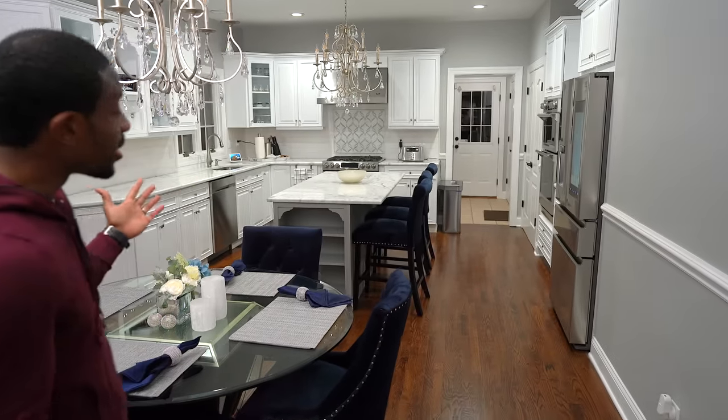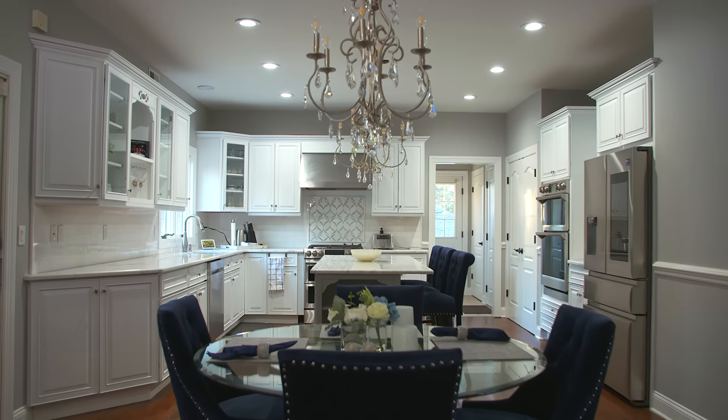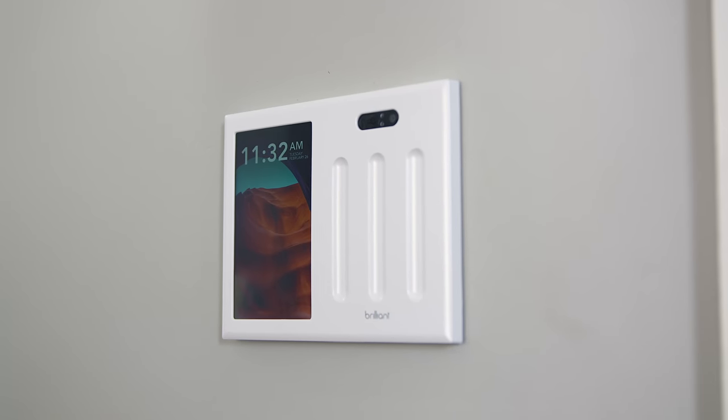What's going on guys? It's your average consumer and we finally have our first episode of building the ultimate smart home. We are starting with the kitchen — huge shout out to Ari for hooking this kitchen up and making it look as beautiful as it does. We've got a lot of cool tech inside of here, but first we're going to start off with today's sponsor, Brilliant Home Control.